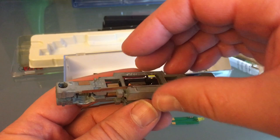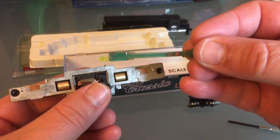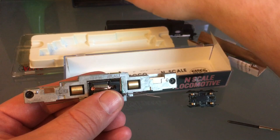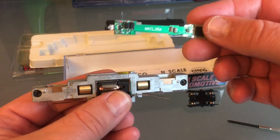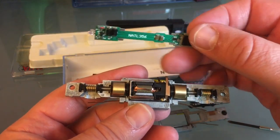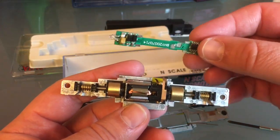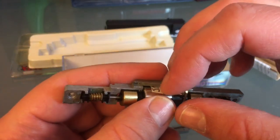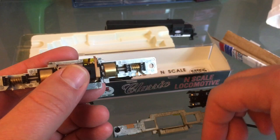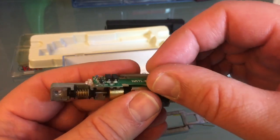These go back together like this. Don't forget to put your DCC board in. This old board I'm keeping and putting in my spare parts bin — you never know, it could be useful. As I put my decoder in, I need to make sure that my two contacts for the motor hit these two pins precisely. I can see that one pin is out of alignment a little bit, so I'm just going to straighten that out. That is right on the money — that's good.